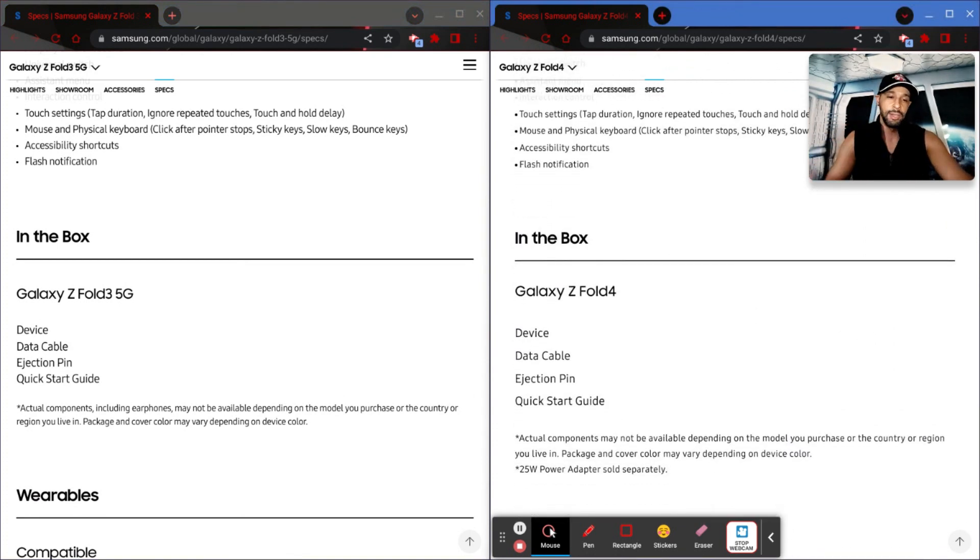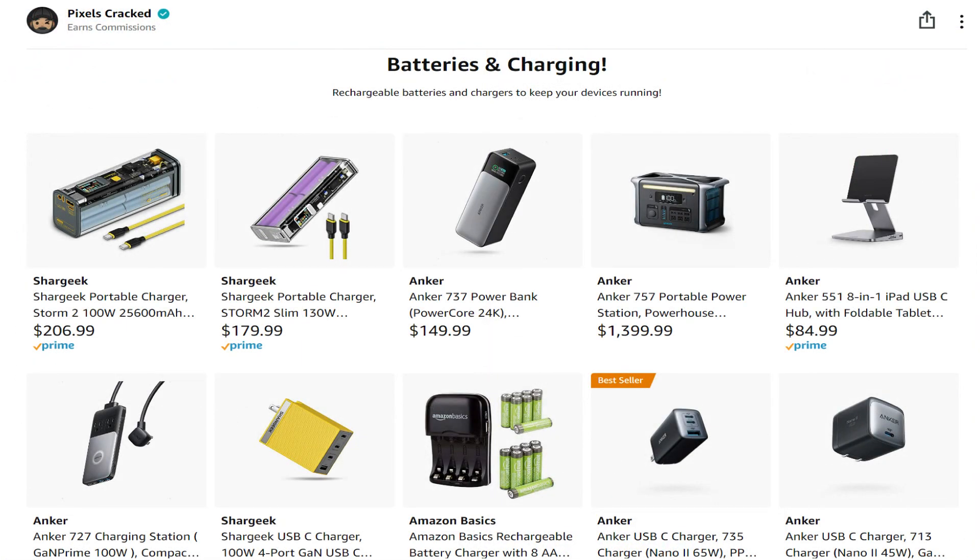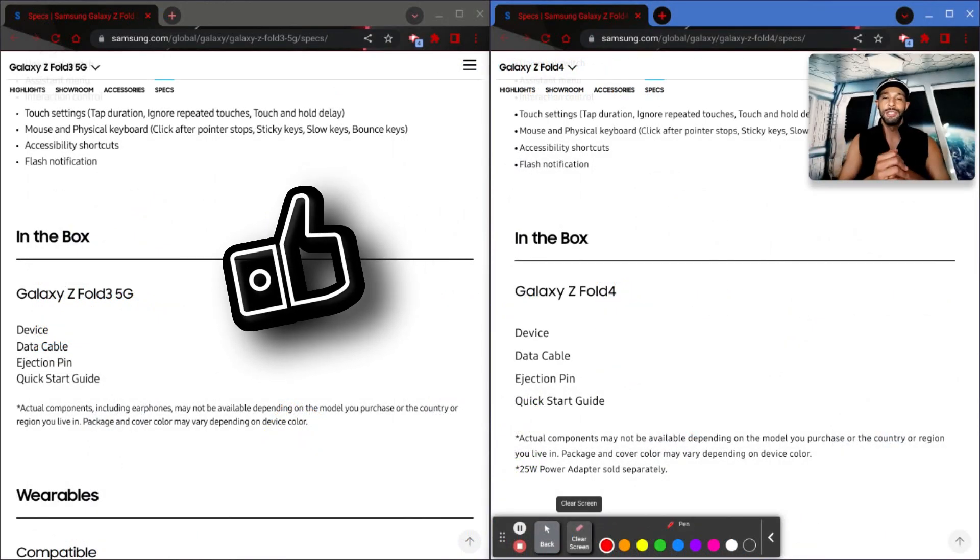Moving on to what's in the box — everything is going to be the same: the device, the data cable, the ejection pen, and the quick start guide. Interesting enough, we now have super fast charging for the Fold 4, but as you can see, the 25-watt power adapter is sold separately. I do have a battery and charging Amazon storefront where I've listed power adapters that go above 25 watts, and if you're interested you can click that link in the description to find an adapter that supports super fast charging.